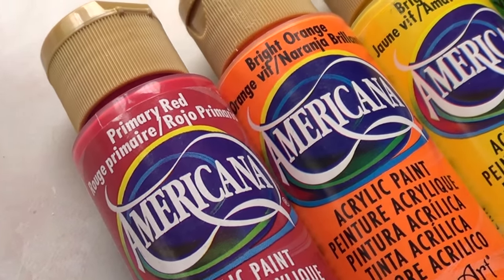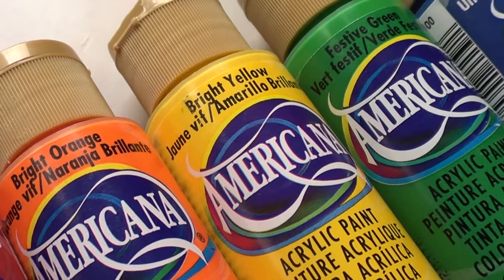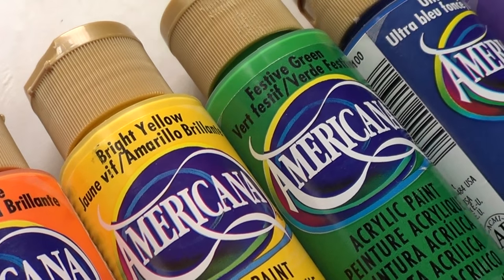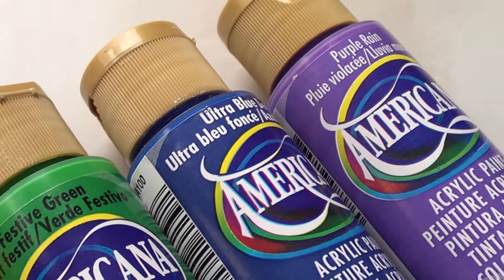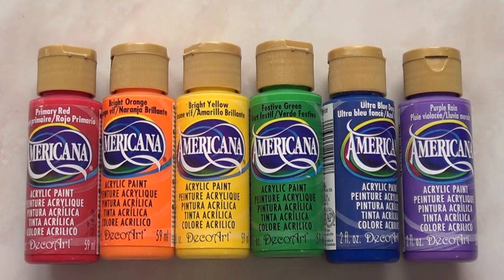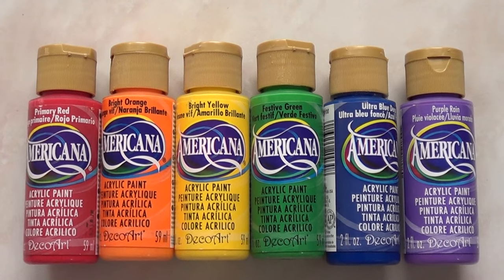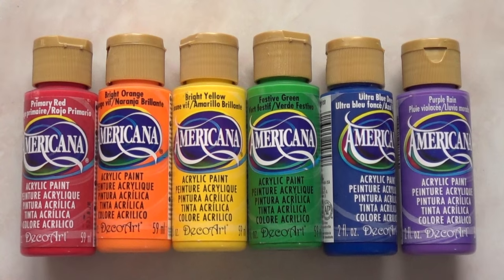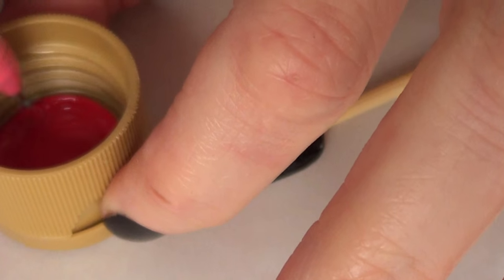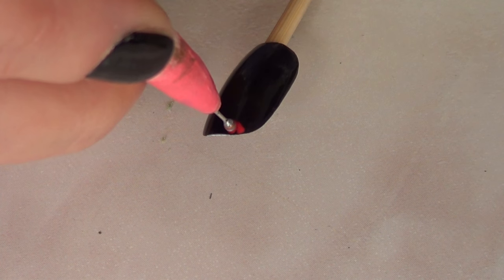The third one is the colorful, rainbowy design out of the three. You can customize the colors as you like. If you want to go more romantic, just choose pinks, purples, and reds. But I chose to be all over the place. I'm using acrylic paints because some people don't have all the colors of the rainbow in nail polish, and also because I wanted to give it a try and show you how it looks using acrylic paint.